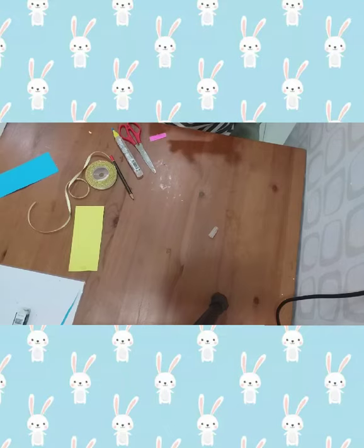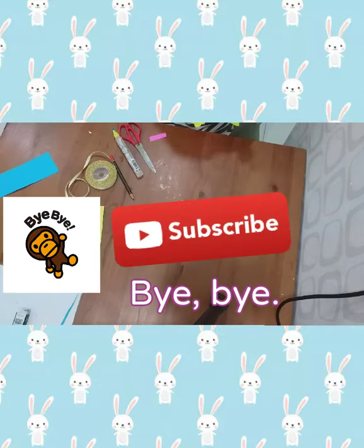Hope you like it! See you soon! Bye-bye!